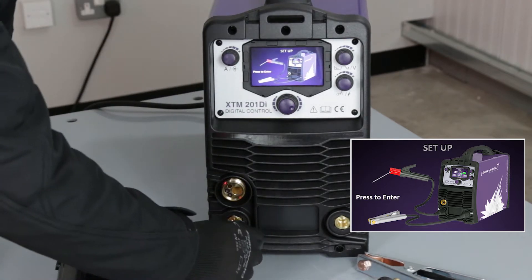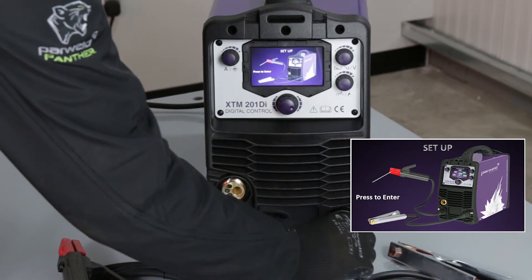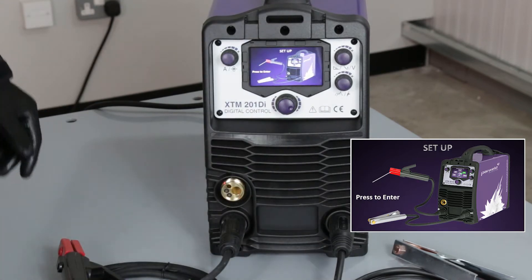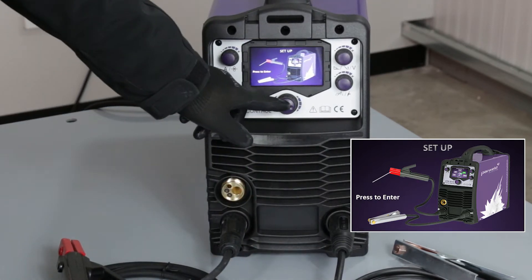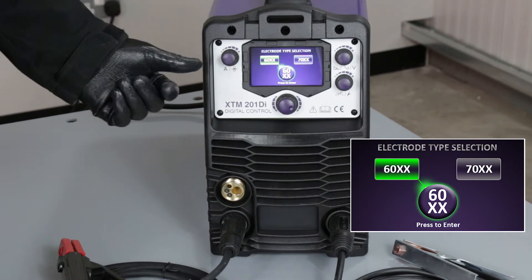The electrode holder goes into the positive socket and the work return lead into the negative socket on the front of the machine. With those hooked up, we can move on to the next step, and now it's asking what generic electrode type we're using.